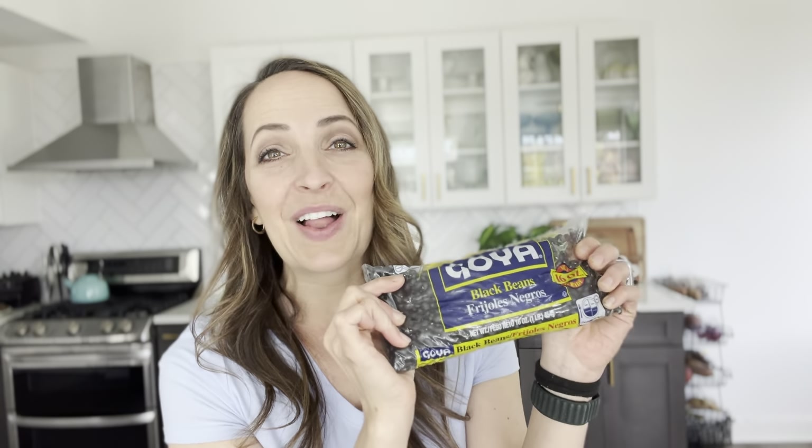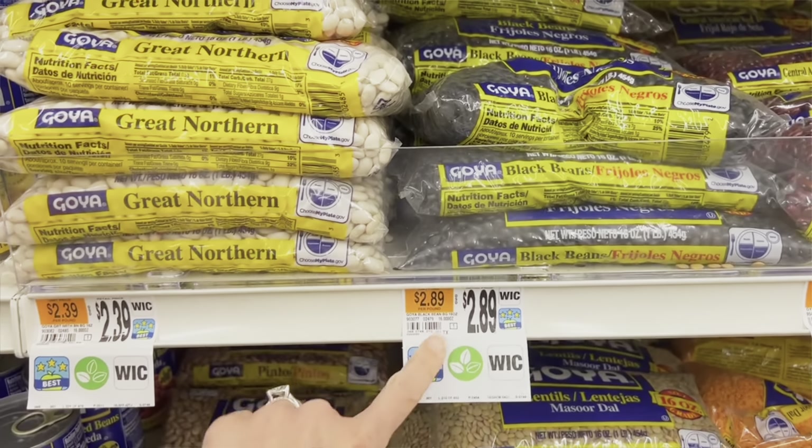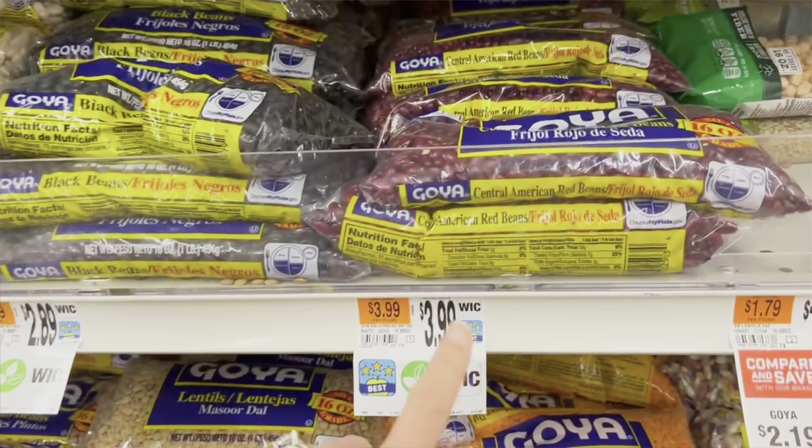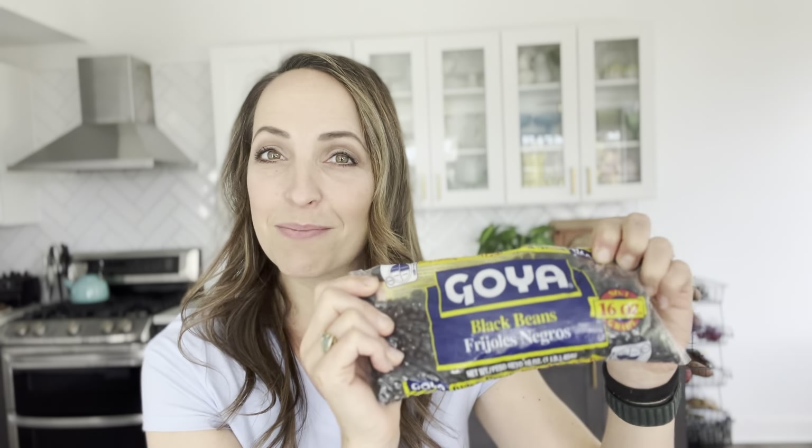Hack number nine: if you buy a lot of dried beans, buy them from the Dollar Tree. They are so much cheaper at the dollar store than at your regular grocery store — sometimes even twice as expensive at the grocery store — so save up and buy them there.